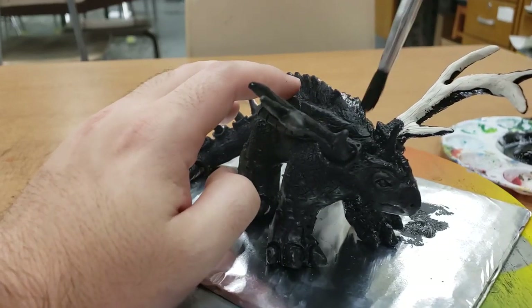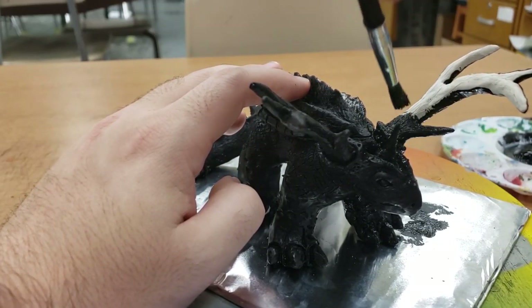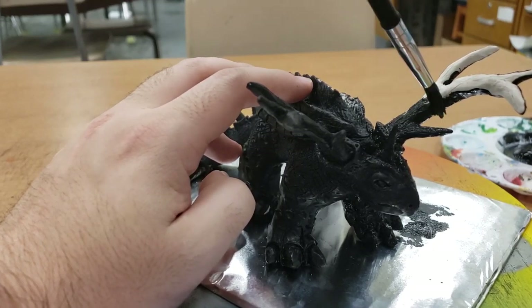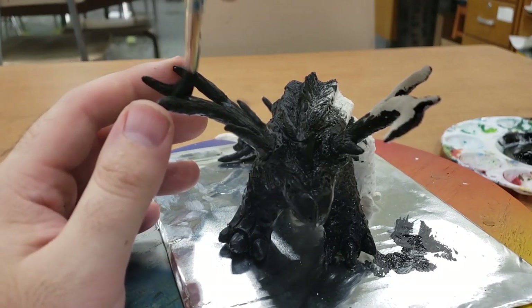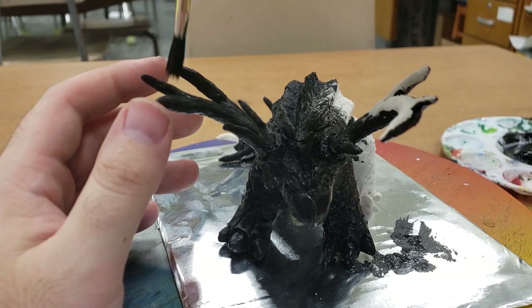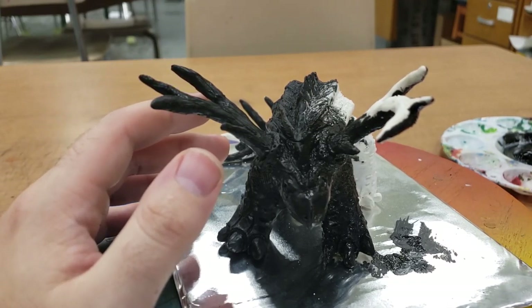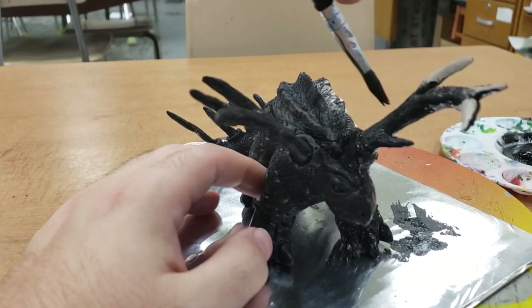Especially if you have a dot texture, you really need to dot with your paintbrush to make sure you're getting into all of those deep recessed areas. If there are any places that you notice could use a little bit more paint, you can always come back and give it a little bit of a second coat if you missed a spot.